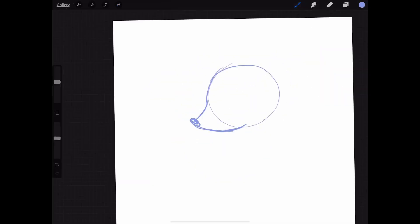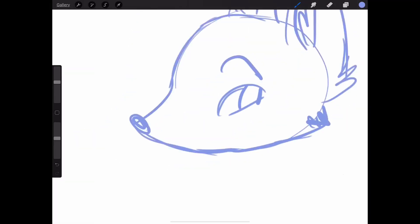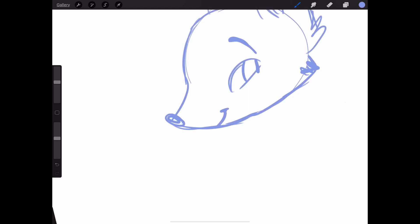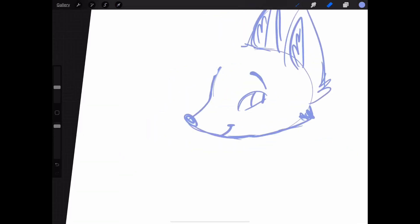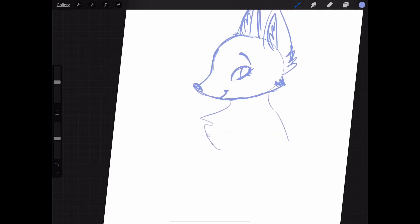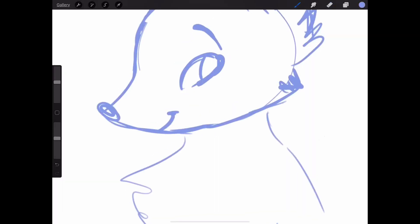Hey guys, my name is Kat and this is my first YouTube video. I have been drawing for a really long time and I thought it was a good idea to start a YouTube channel where I post my art and stuff. So in this video I drew a fox — just a little fox for fall because I thought it would be fun.